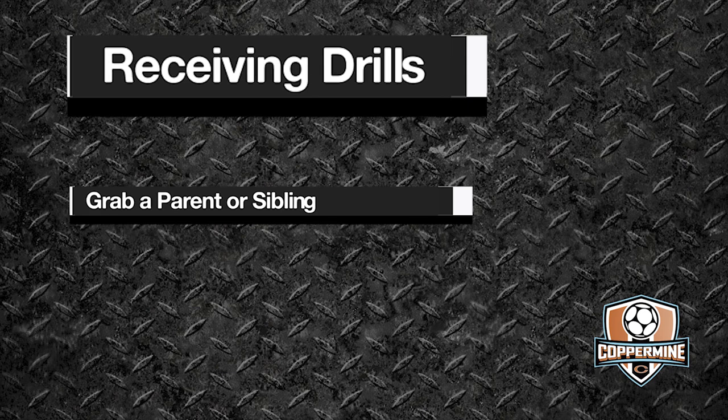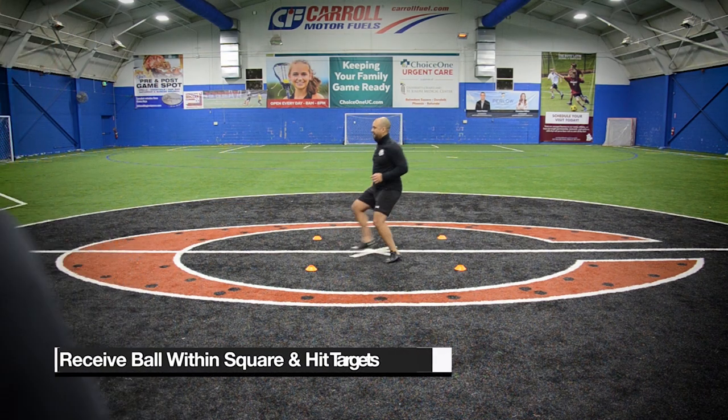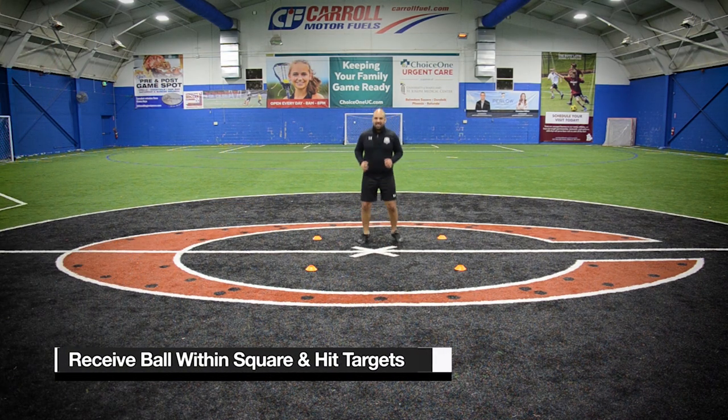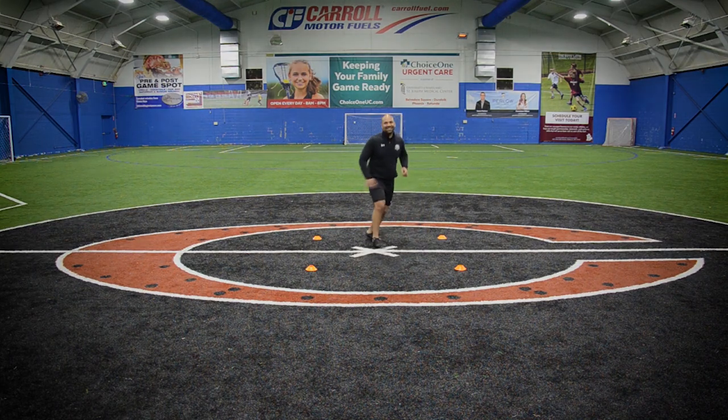Receiving Setup. For this drill, you need a minimum of two people, so please grab a parent or a sibling to help. In this drill, you must receive the ball inside the box and hit the targets. You can use three touches: inside, outside, pass.